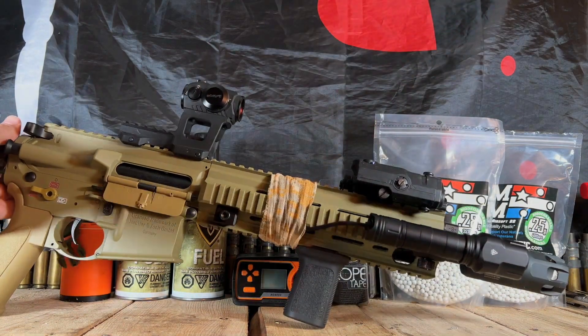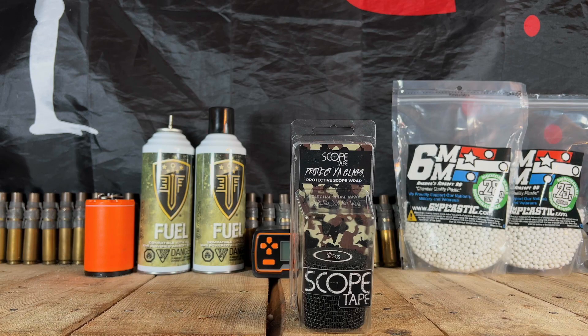So there you go — really nice product. This is truly a great product. It's as simple as take it out of the box, wrap the scope, cut it, you're done. You're not messing around with spray paint and you don't have to worry about any adhesive sticking to the scope. I would personally be totally okay with putting this on a $2,000 scope or a $10 scope. Definitely an awesome product. You can find these on scopetape.com and it will run you about $14.99, but you get that added peace of mind having your scope protected and cutting down on glare.